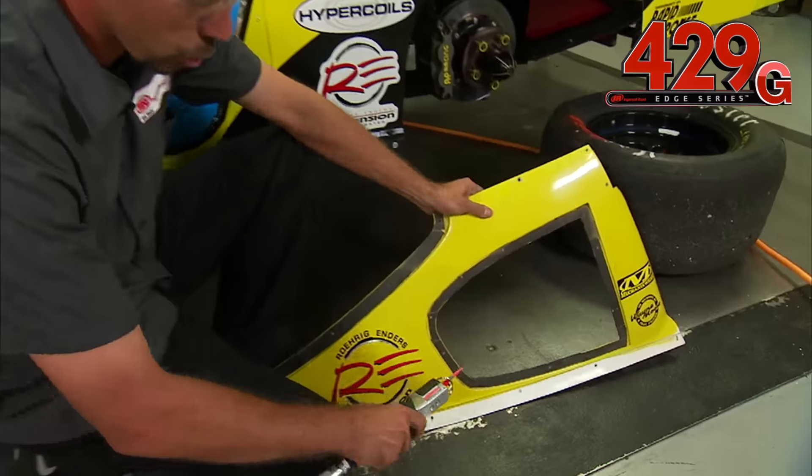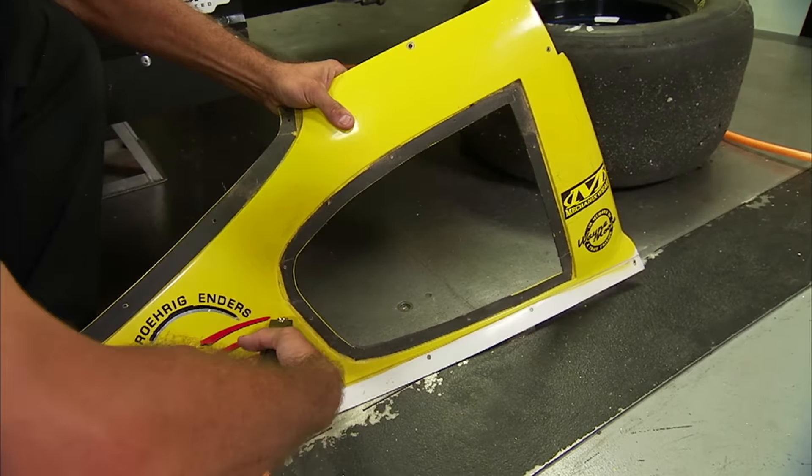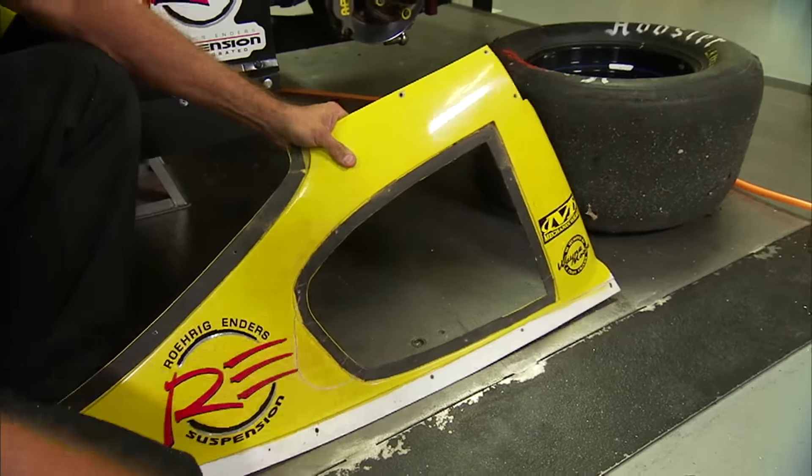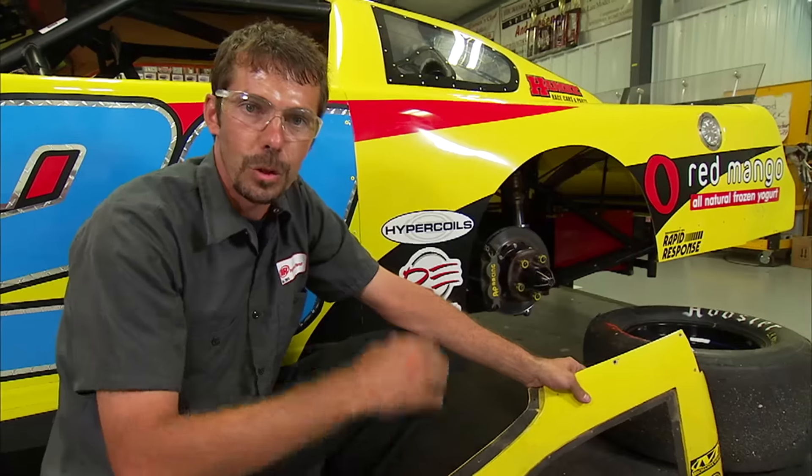Let me go ahead and show you just how easy this tool is to use. As you can see, it had no problem cutting that radius, and that's why when it comes to minor fabrication, the 429G is the tool of choice.